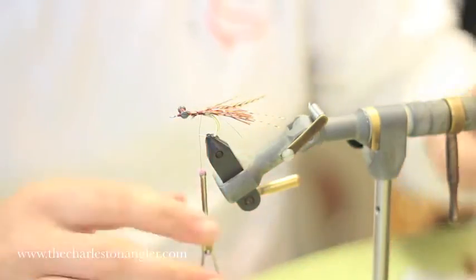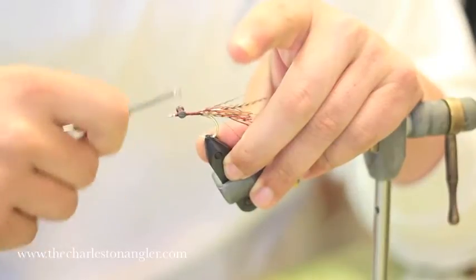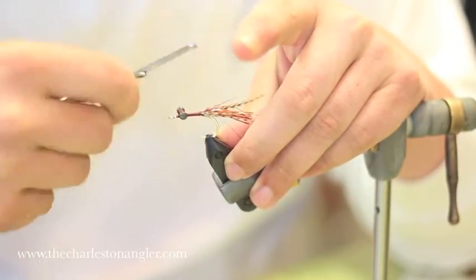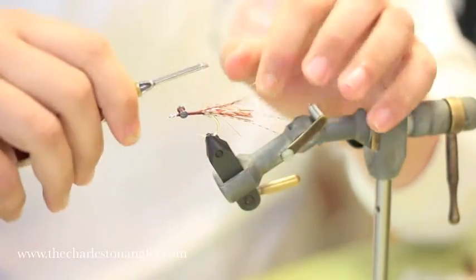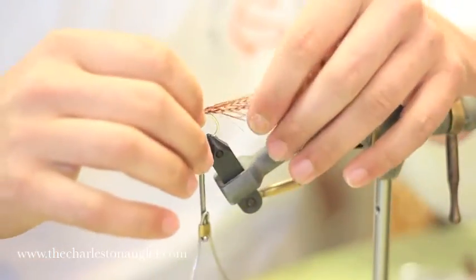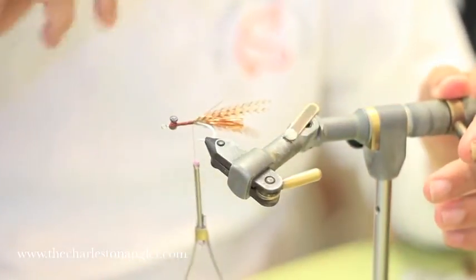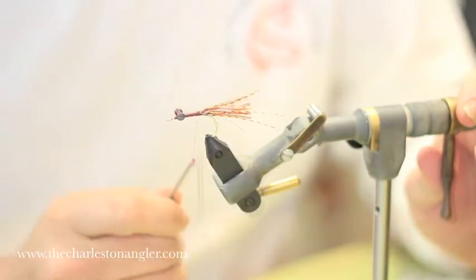I trim close and then take my thread and cover up the trimmings. This does two things: it builds me a thread body that I want under the fly, and it cleans up all those little trimmings and secures the hackles in place. I make a few wraps to get my thread where I want to start — right at the base of those hackles. I look at it from the top and the bottom, and it looks splayed out pretty well.